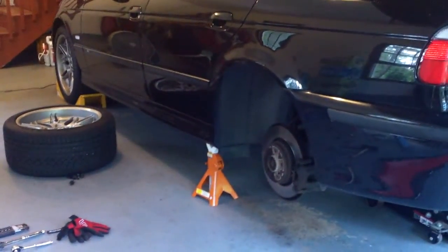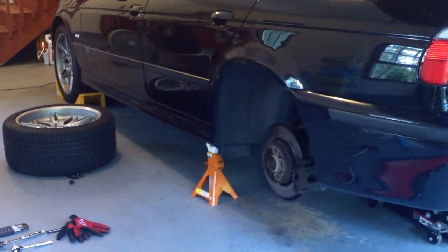Hi guys, today I'm going to be doing rear brake rotors and brake pads. I'm going to first introduce all the tools that I'm going to be using.